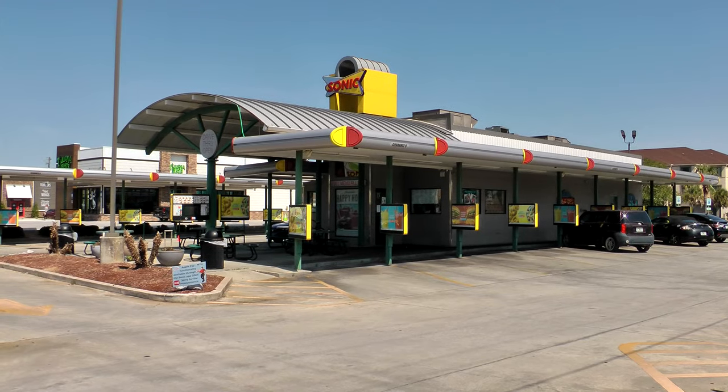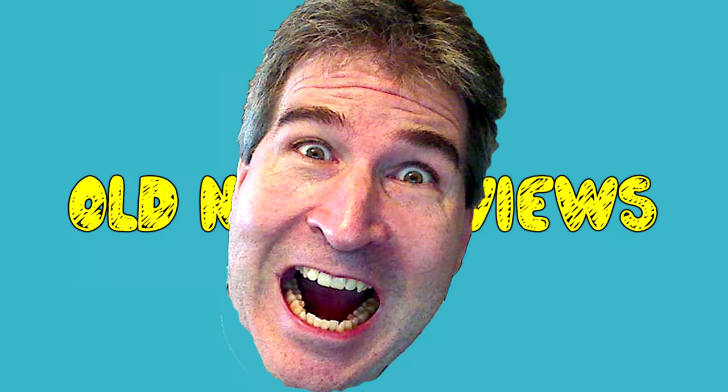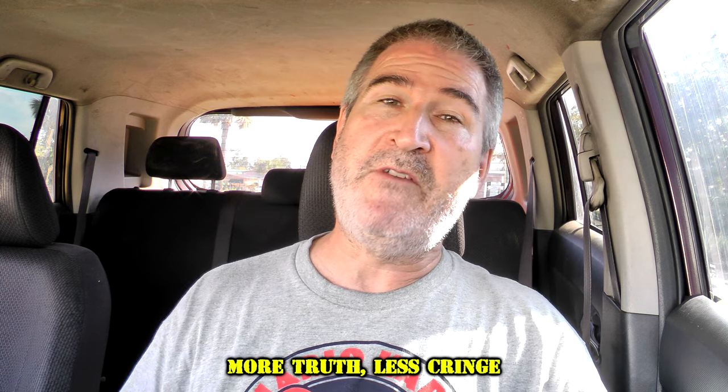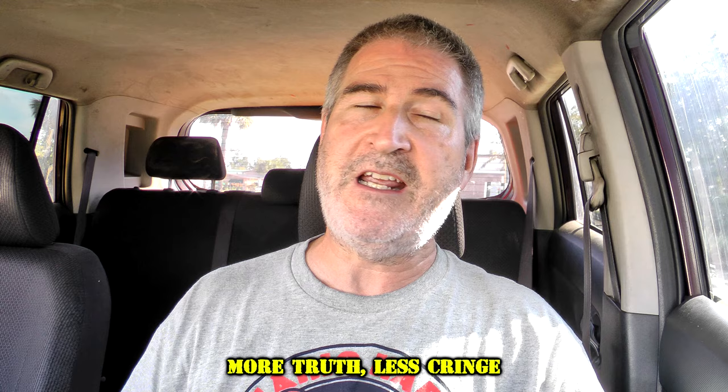Ola gang! I am over here at Sonic Drive-In today to try an item that they just added to their $1.99 menu — the Grilled Cheeseburger. Welcome back to Old Nerd Reviews. I'm Tony, your old nerd of the day, and I do try things so you don't have to.